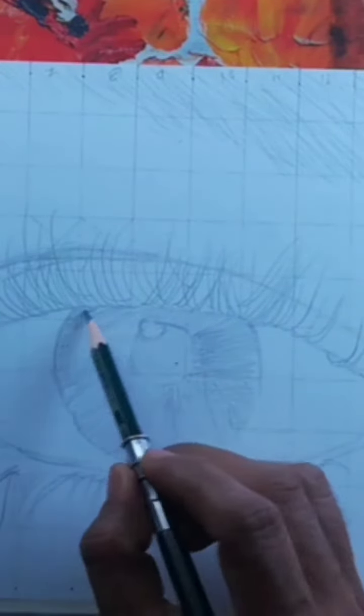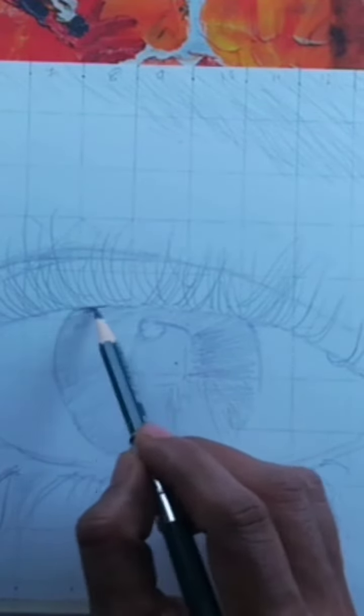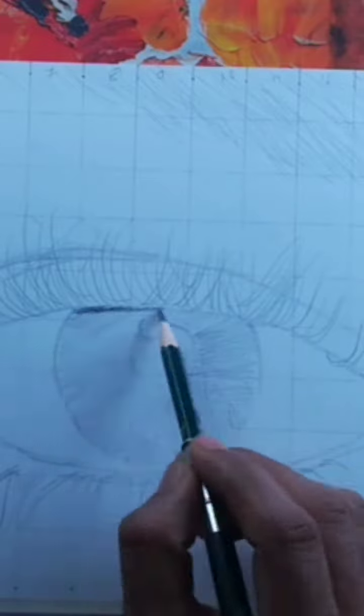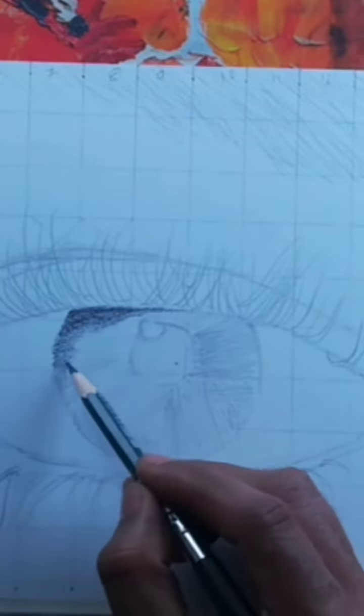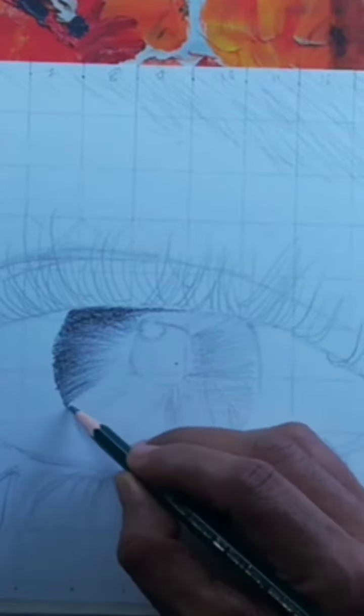Now, using a slightly darker shade, add depth to the iris by concentrating the shading towards the outer edges. This creates a natural-looking gradient. Be patient and take your time with the shading process, as it's essential to achieve a realistic look.